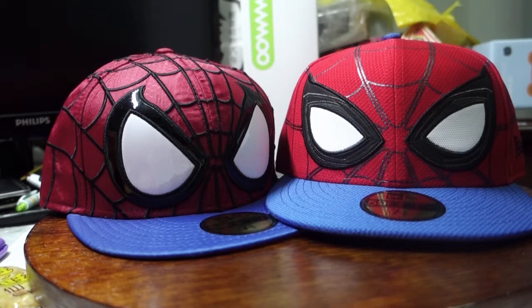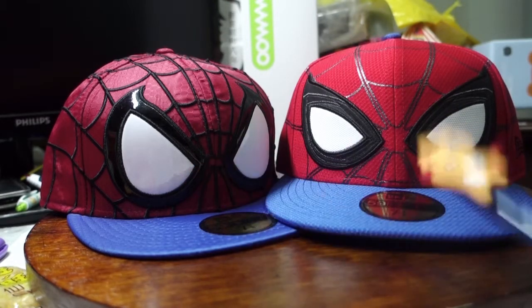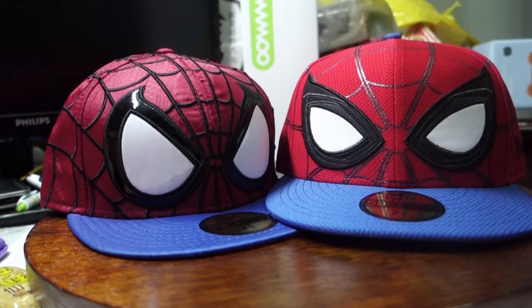You can probably see why I'm pretty distracted, right? Anyway, let's get back to the main point here which is these 2 caps. So for this video, I'll be doing something slightly different compared to the other videos — we're having a cap face-off between the Amazing Spider-Man and the Homecoming Spider-Man.